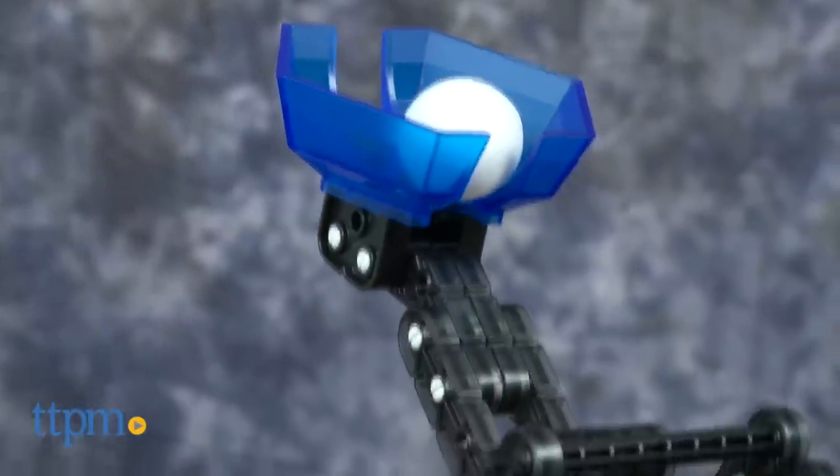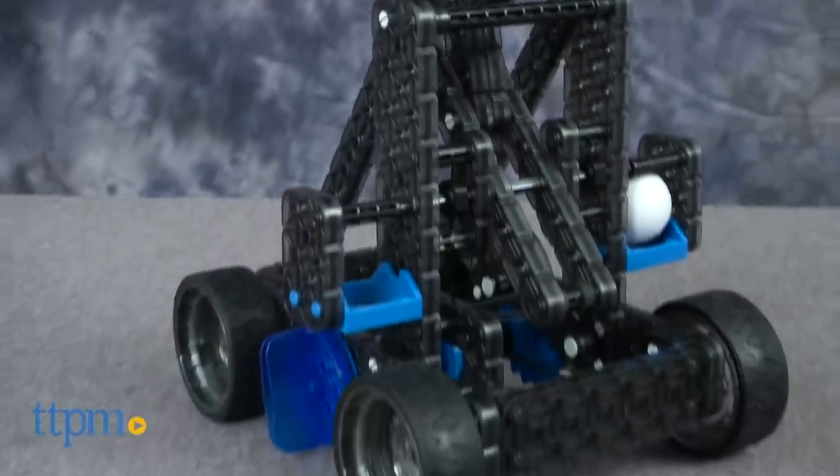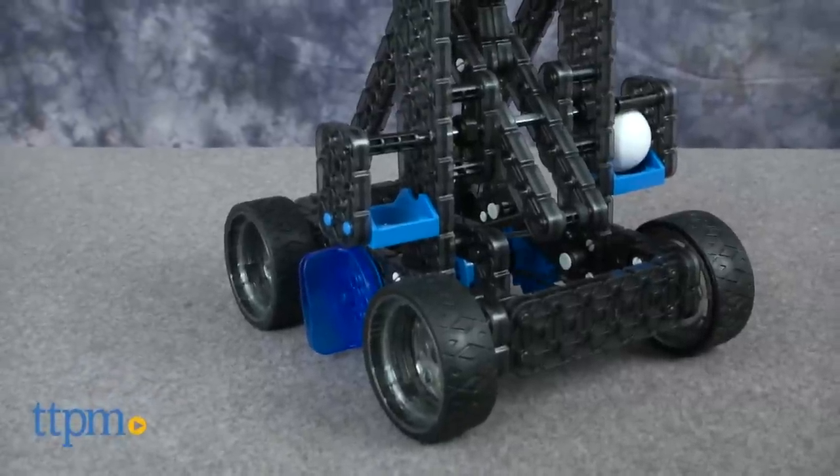This launches plastic balls up to 10 feet. It comes with more than 100 Easy Connect snap pieces and two balls.